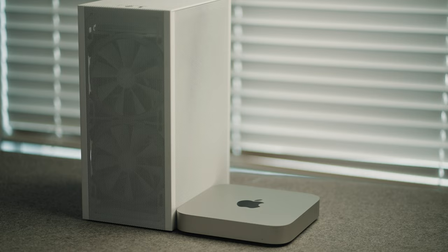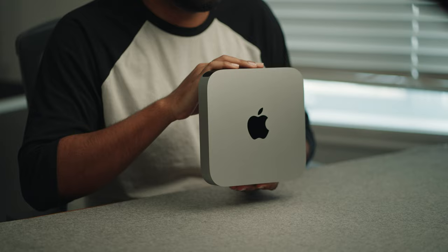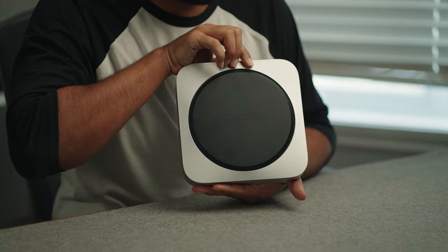One thing that bothers me about this is that when you're looking at it this way and you turn it around, the Mac Mini text is upside down. It's almost like they intend you to flip it over like this to read it, which is kind of weird.